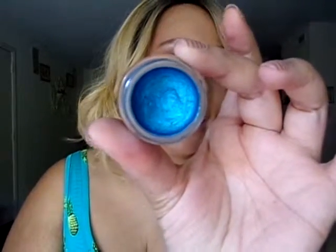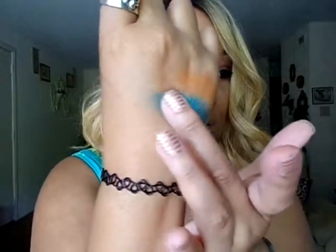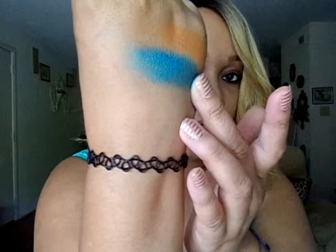The next one is called Tenacious Teal and it looks like this in the packaging — it's one of my favorites. I love this color. I've used it many times as an eyeshadow as well as a base. Here it is on my hand — isn't that gorgeous? Tenacious Teal is just a beautiful, gorgeous color.